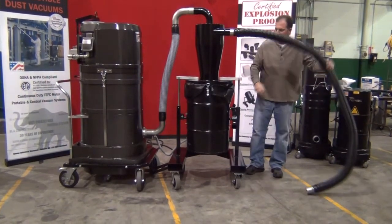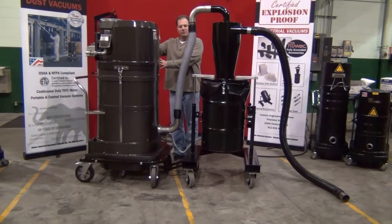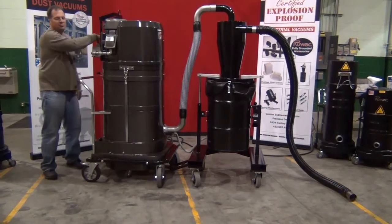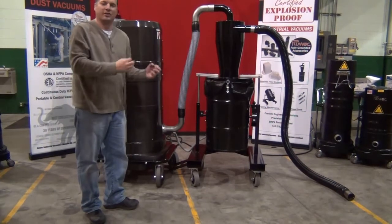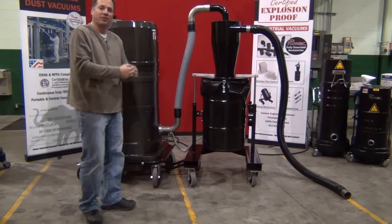Now we can go ahead and vacuum. We've incorporated the high-efficiency cyclone into the front of this machine and we're ready to turn the vacuum on. As we do this, the equalizer kit is going to suck that plastic bag down and hold it to the drum, so you're not going to risk sucking the bag into the cyclone.